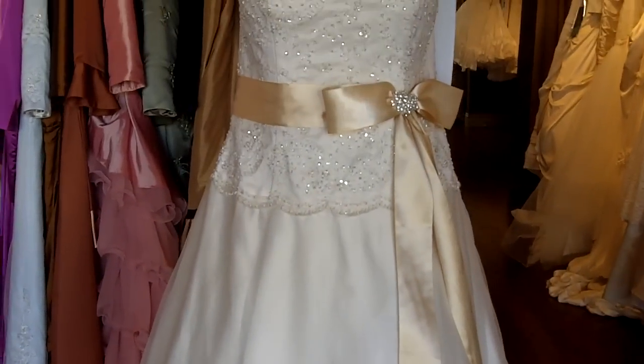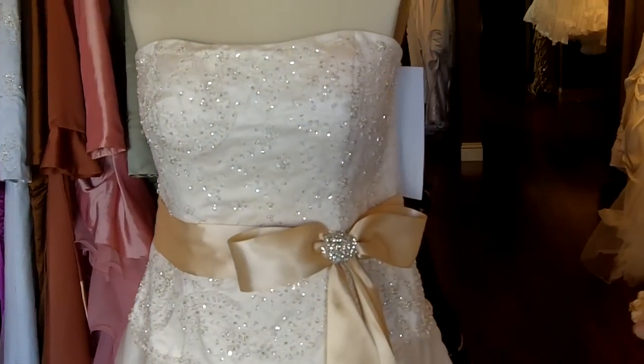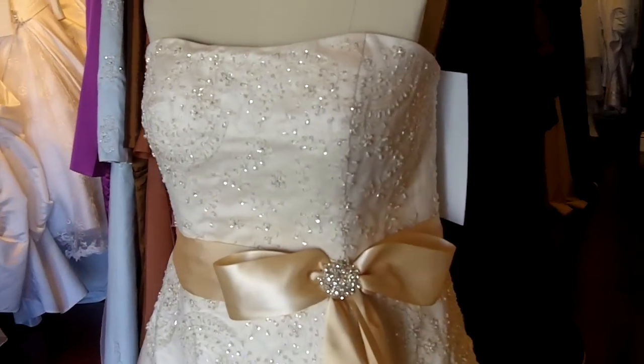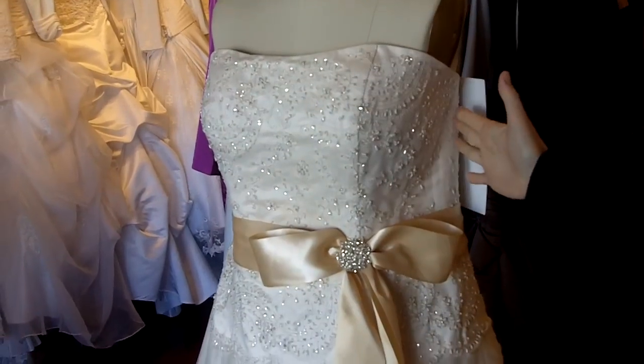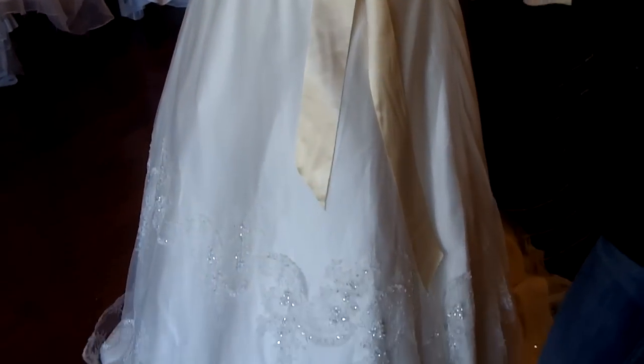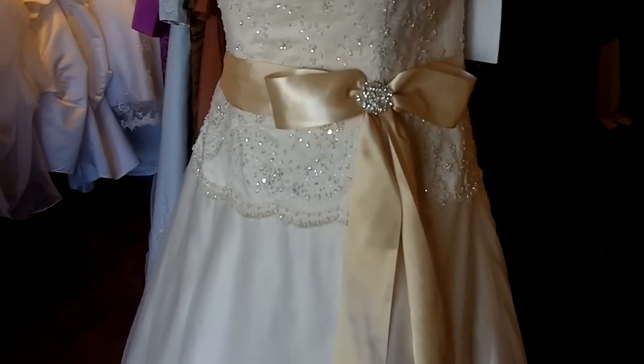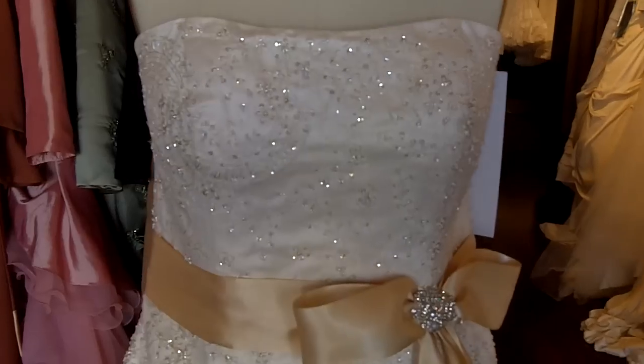So here it is. This entire dress is made out of a really beautiful bridal satin with a fabulous lace overlay. Now the dress on the website actually does have straps and a slightly different neckline, but for this bride we modified it a little bit and created a strapless neckline with a semi-sweetheart.